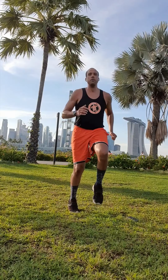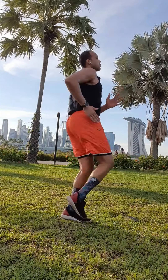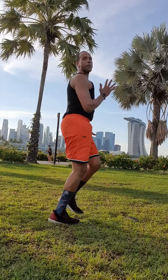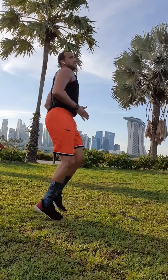Ready? Go. High knees — come on, get them up, move them. Keep that back straight. Make sure we're moving those arms and pumping them front to back. We're not chopping — we're pumping our elbows, getting those knees up.